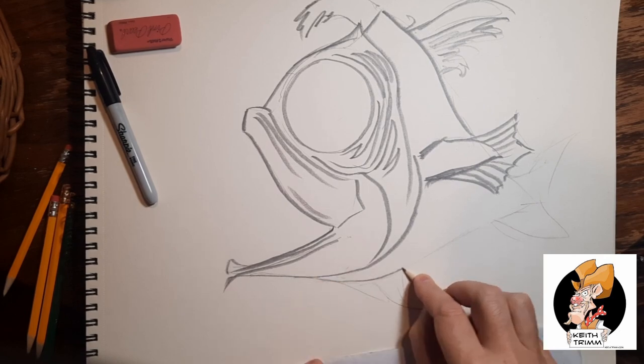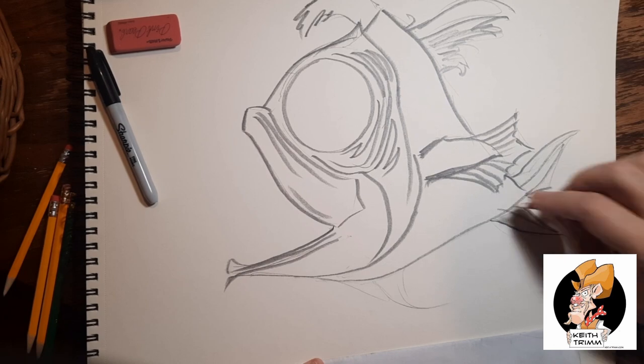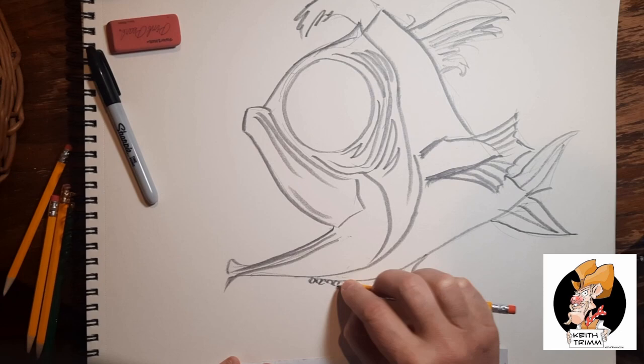Right now I'm just putting in the body shape. But since I've got ten minutes of time to fill here, I'm going to give you a little anglerfish facts.